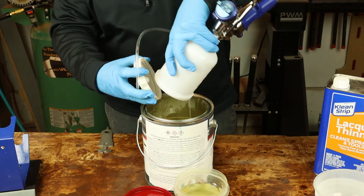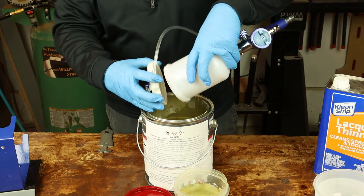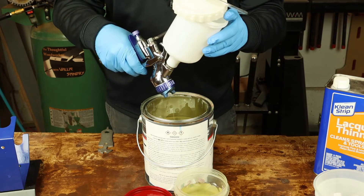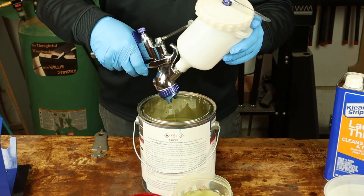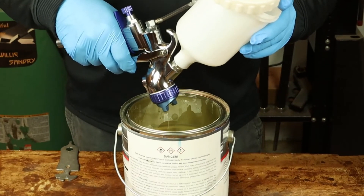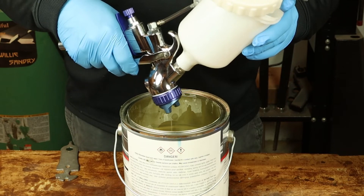Dump out your material — this was a clear lacquer that we were spraying. Pull the trigger and release that into the container. Make sure that all the fluid down around the strainer and filter inside the gun is out before you try to thin it.